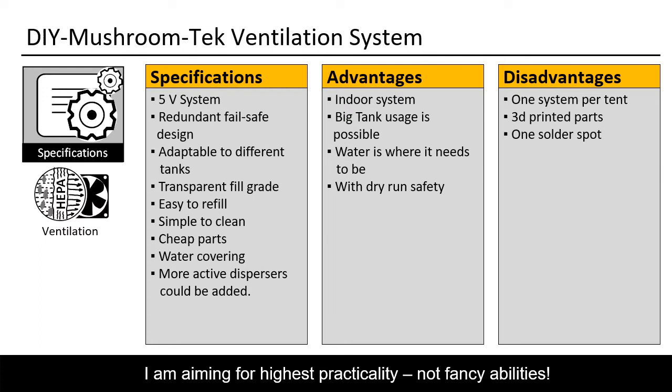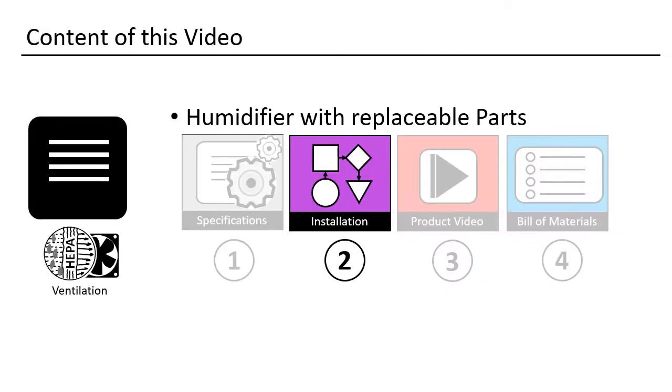These are the specifications that guided me during the design process. After using this system for a longer time, I never had any downtime or problems reaching the target humidity value. One could also easily use more than two active humidifiers if one wanted to use them in a bigger tent. Let's have a look at the installation of the humidifier.